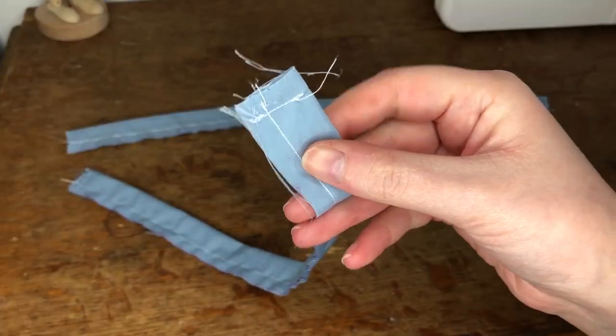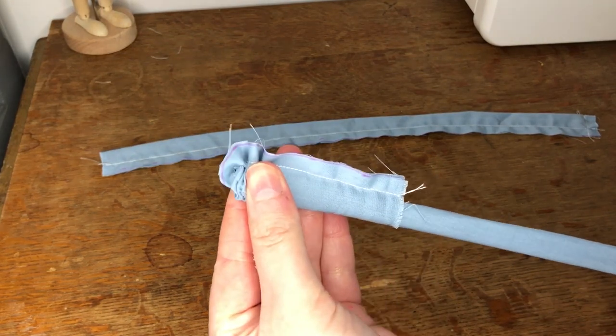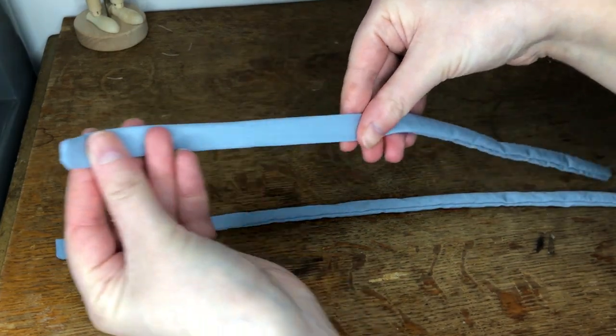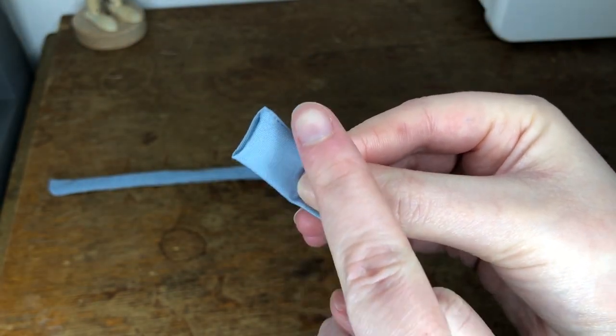I then sewed one of the ends closed on each piece. This would give the drawstring a neat finish once it was turned the right way round. I turned these inside out so they were now the right way round — I used a safety pin to help me do this. I then closed the open ends of the drawstrings by folding the edges in and sewing across the ends, again giving them a neat finish.